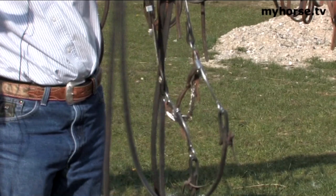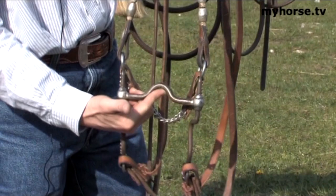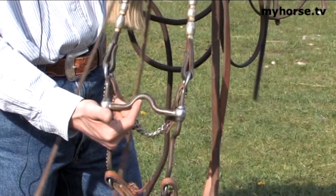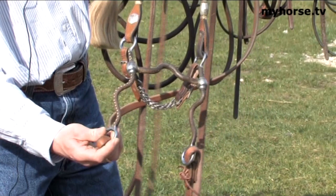Moving along, this is what we call a low port — a fixed, straight mouthpiece with a low port in the middle. This is getting up to your finishing show bridle for maybe six, seven, or eight year old horses. With the longer shank, these shanks are now eight and a half inches, and the longer the shank, the more the leverage. Again, that works on the vertical.